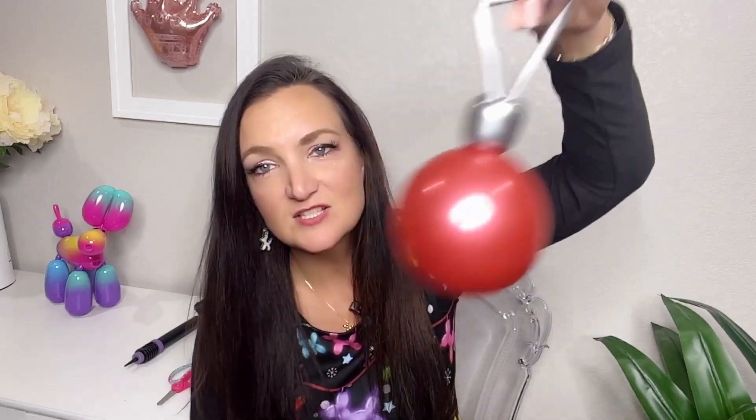To make Christmas ornaments we are going to need a five-inch round and a 260. I highly recommend using the reflex or the chrome colors because look how gorgeous they are — here's three of them all together. Those colors are just stunning. They are shiny and reflective and they just look like ornaments.